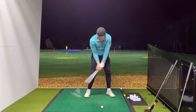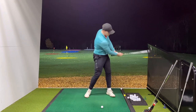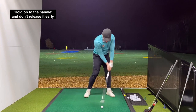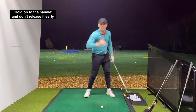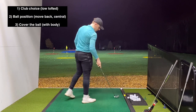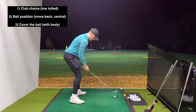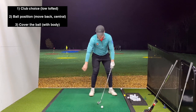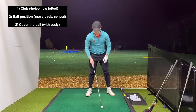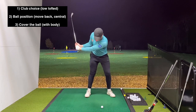On a normal shot you'd be releasing it - feeling like the club head overtakes the hands eventually. But here you want to feel like you cover it, with the right shoulder driving it forwards and keeping it low. So the three things are: club choice, ball position, and cover it with that right shoulder. Before I hit the next shot, let me give you a little background about why I chose these three things.